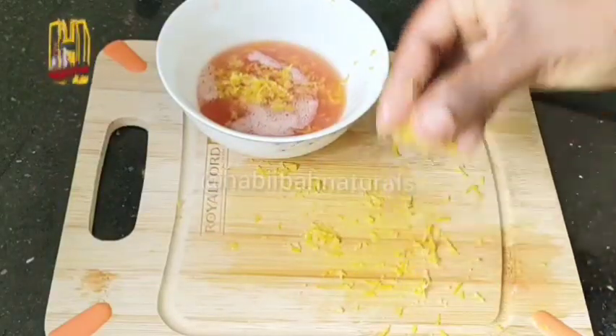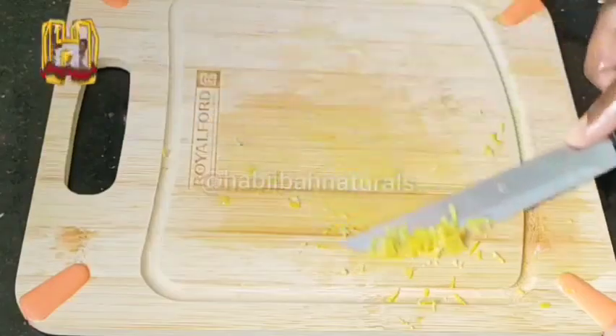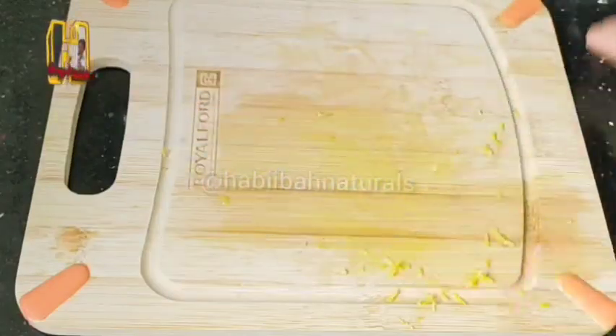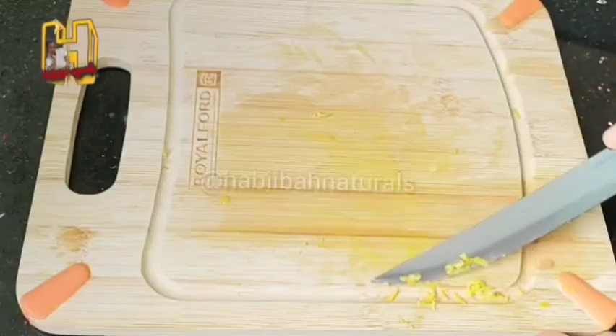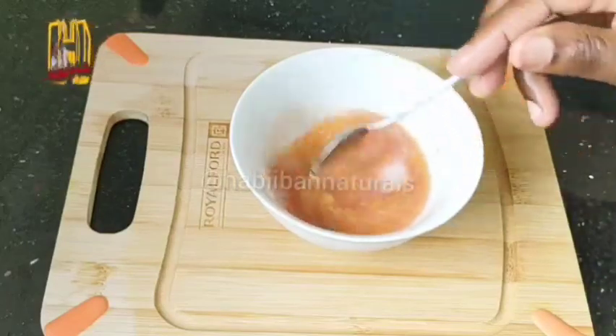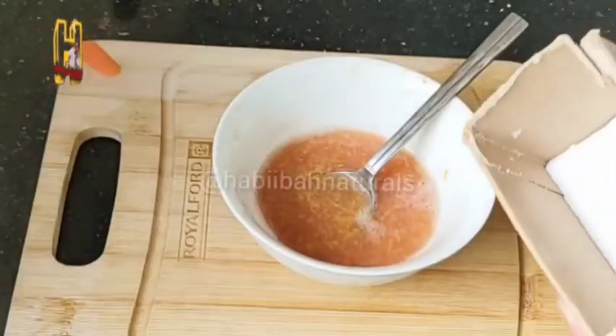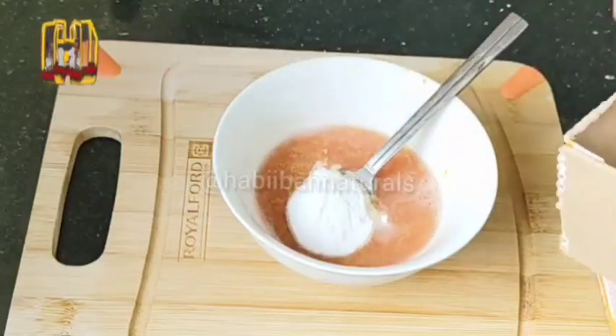After grating the lemon, you're going to add it into the tomato juice. Remember, the ingredients depend on how much soap you want to make. If you're making more soap, you can use two tomatoes. If you're making more, you can use two lemons. But for me, I used just a small piece. Then after, we are going to add baking soda.